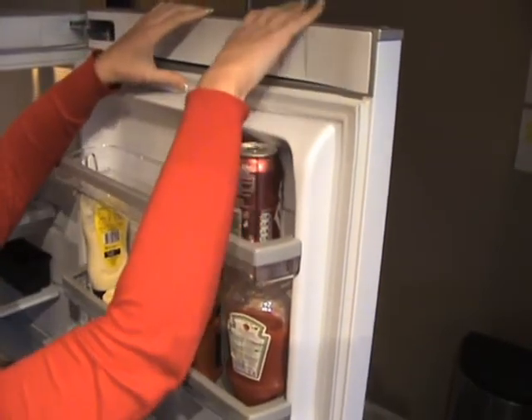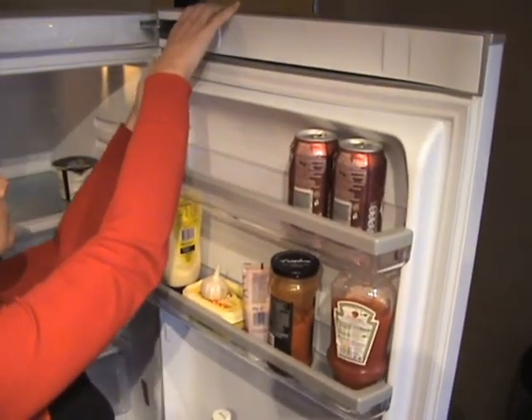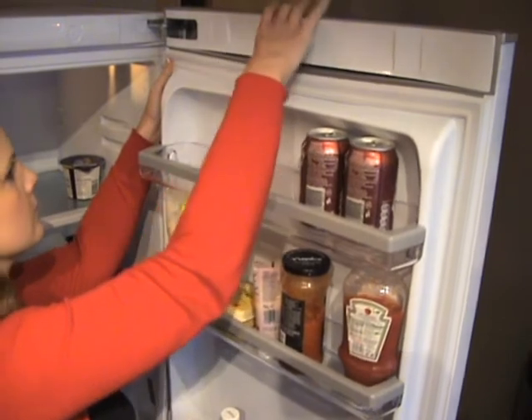Remember, it is always best to buy genuine parts and you can find and purchase this part and many others together with accessories on our website.